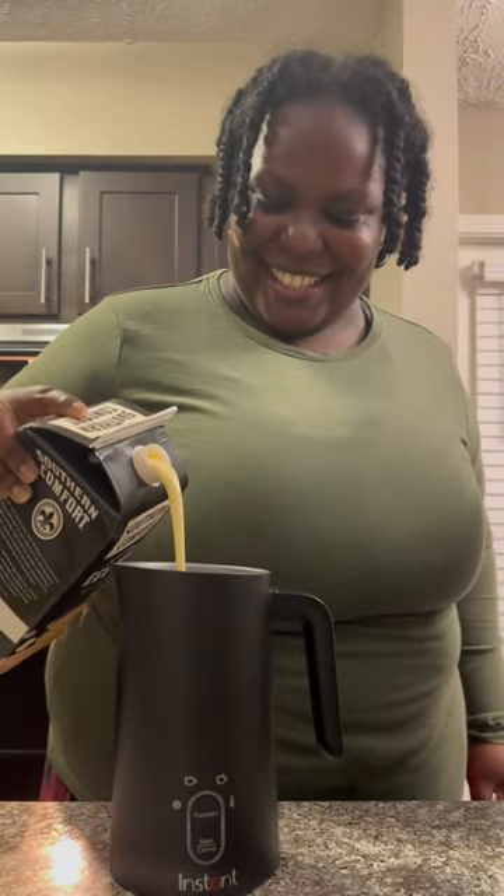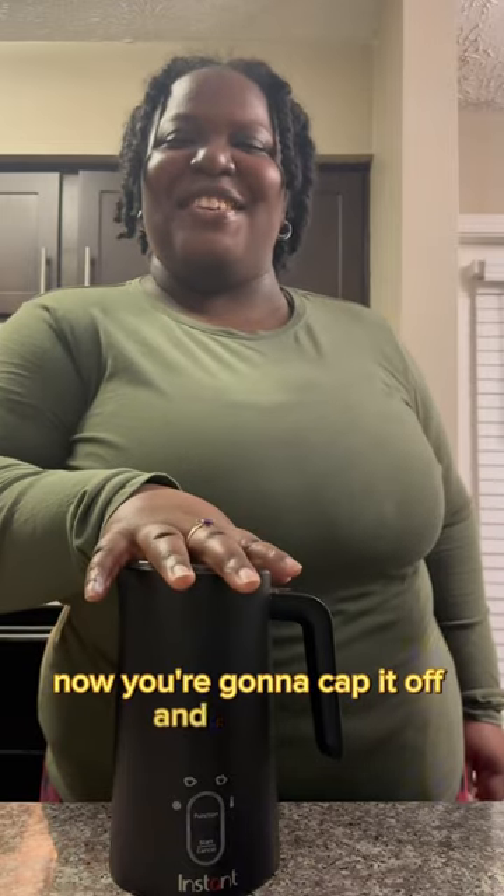Get your milk warmer, add in your eggnog. Now you're going to cap it off and heat it up.